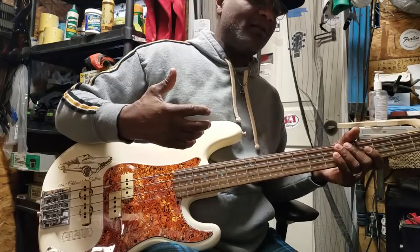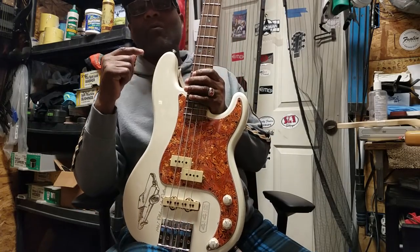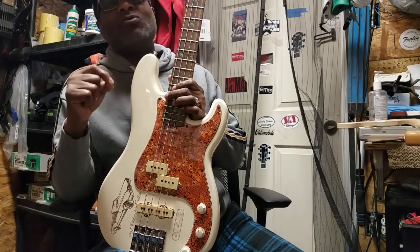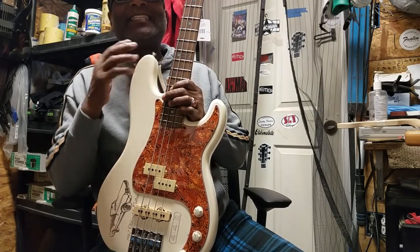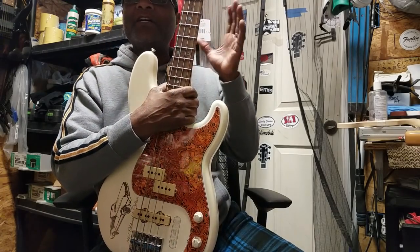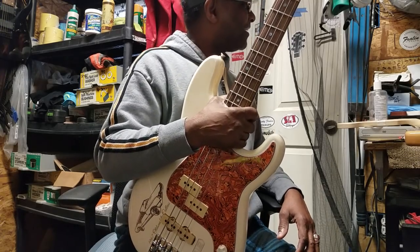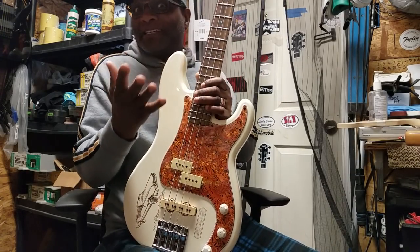If you guys are just starting out, get a really nice four-string bass. It doesn't have to be a Fender. Don't go get a specific bass because someone told you to — go to your local music store and sit in there all day if you have to, and play every bass until it feels right for you. It has to feel good to you before you can feel good with it.